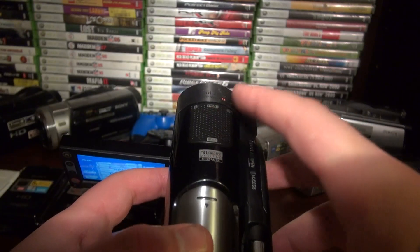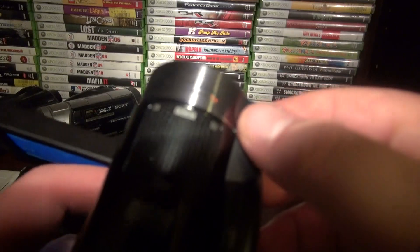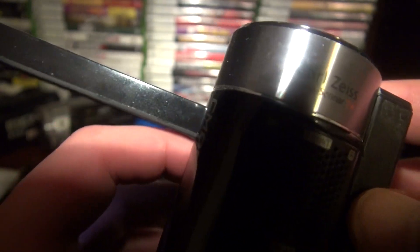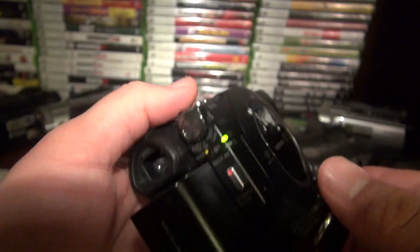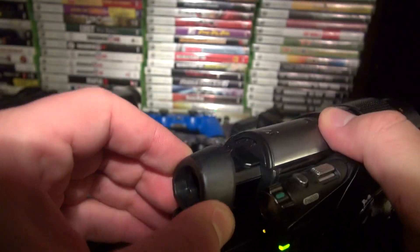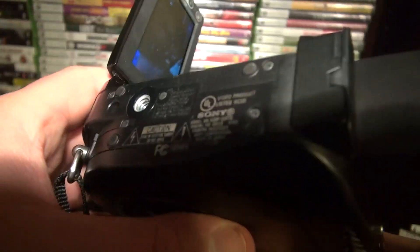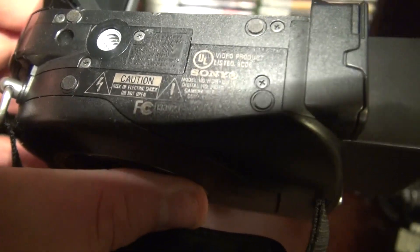This one does have the microphones on top, which is okay. It does have the Vario Sonnar lens — see that? That's the lens you want from Sony. They have a Tessar but Sonnar is the higher, better quality one. There is a viewfinder — it doesn't move up or down, it just goes straight out, but that's all you really need. This is in pretty good condition for only $30 — it records to memory card and has night vision, so I went ahead and bought it.